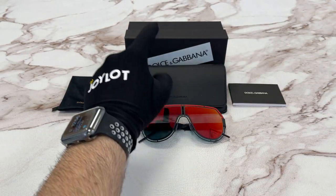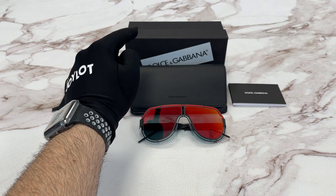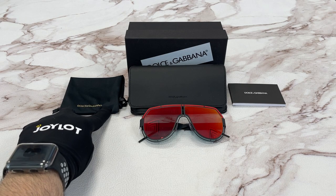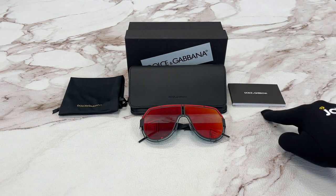This frame comes with a Dolce & Gabbana gift box — a black color gift box — a black hard case with a Dolce & Gabbana logo on it, a dust bag with a gold Dolce & Gabbana logo on it, and a manufacturer booklet.